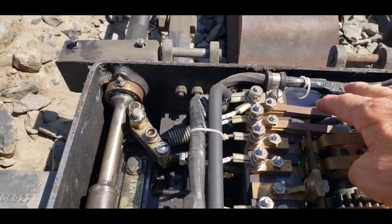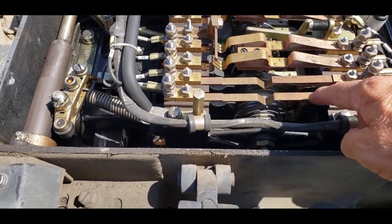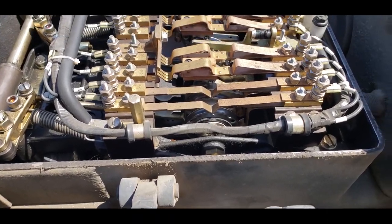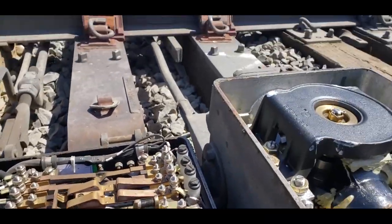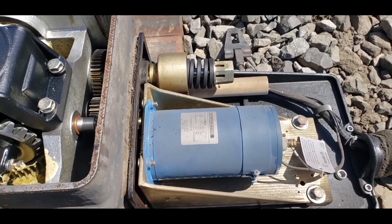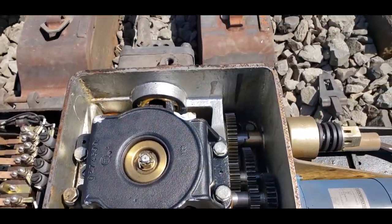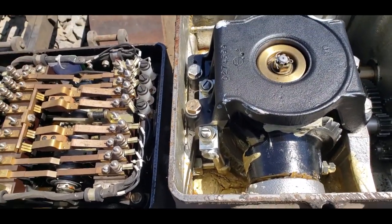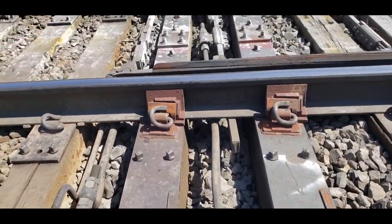These contacts on the outside are motor contacts. Right now this contact is open — this is the normal contact. If the dispatcher wanted to throw the switch, or if I wanted to go into the house and take it into local control, these contacts would apply power to the motor. The motor would start rotating, turning these reduction gears — you can see the gears that actually throw the switch. There's the rod there that's connected out to the switch points.